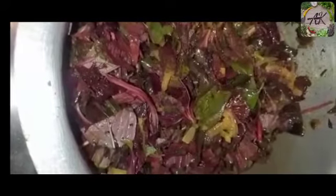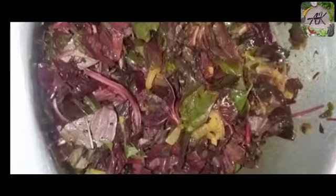Now I will add onion in it, so you can add it your own way. Now we will add some oil in it, and mix it with onion and keep it cooked for some time.